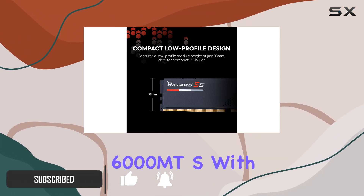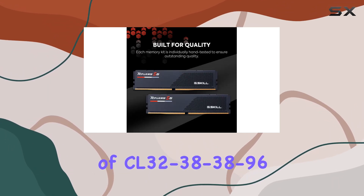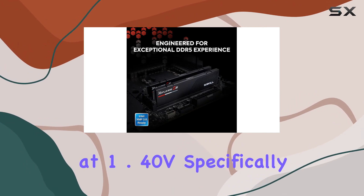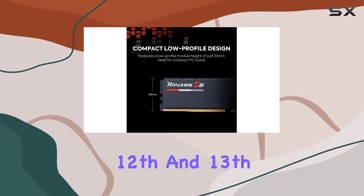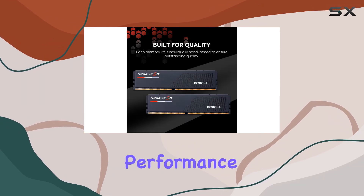operates at an impressive 6,000 MT/s with a CAS latency of CL32-38-38-96 at 1.40V. Specifically crafted for the Intel Z690 and Z790 Series chipsets, it's optimized for 12th and 13th gen Intel Core CPUs, ensuring seamless compatibility and outstanding performance.